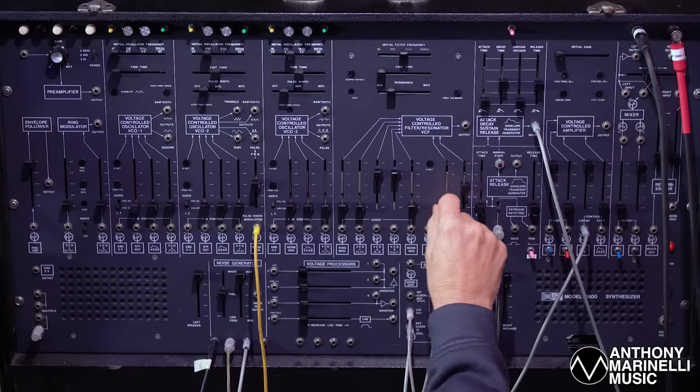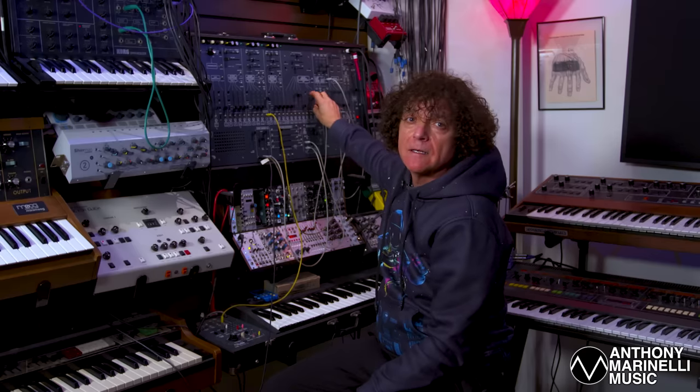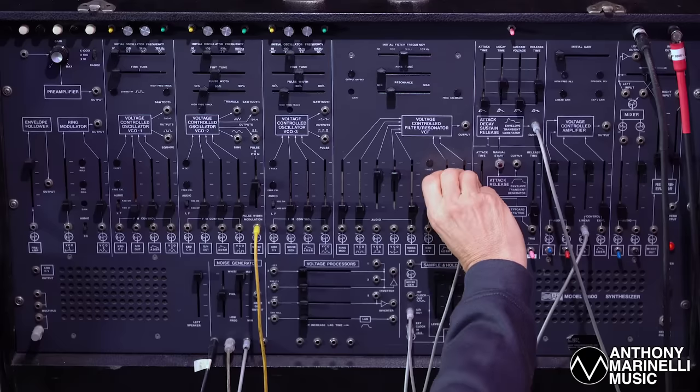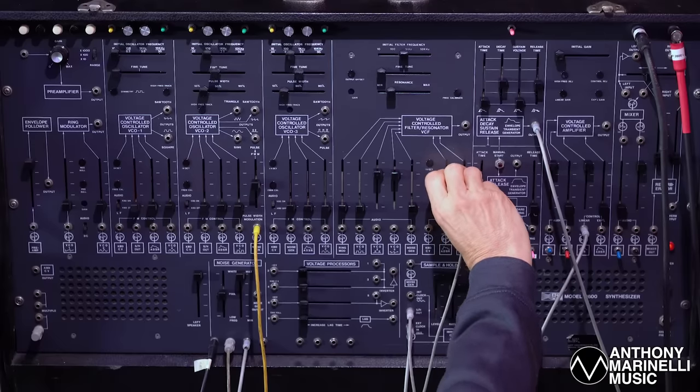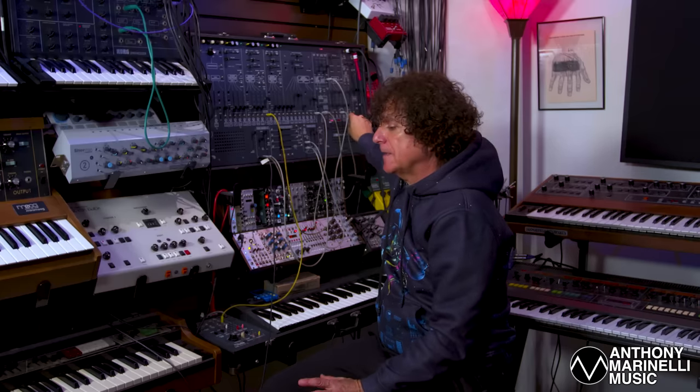Without it, it would sound kind of plain. But adding it brings it to life. So it's all these little things.